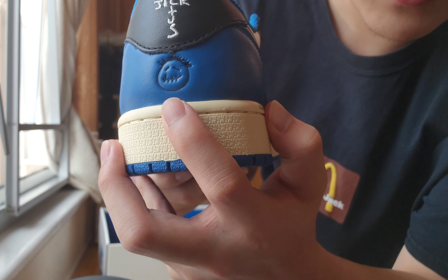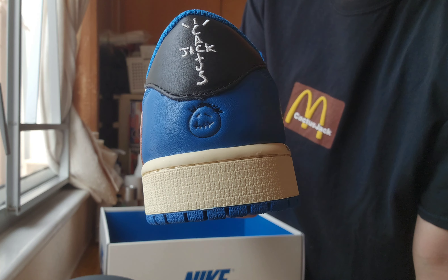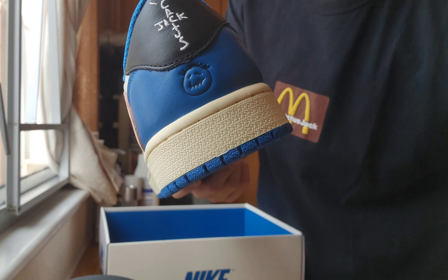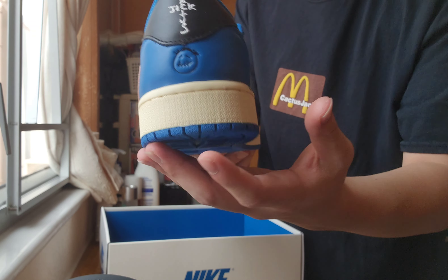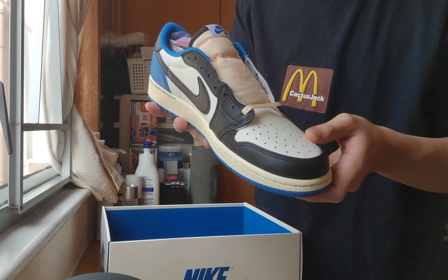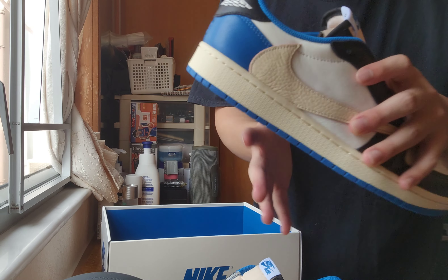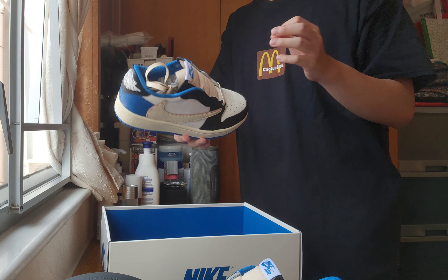As you know, the famous reverse swoosh from Travis Scott. If you haven't watched my unboxing video from the LeBron 20 All-Star reverse swoosh, go click the link below — I'll put it on the side or at the end of the video. And at this pair, as you guys can see, the Air Jordan logo with Fragment.